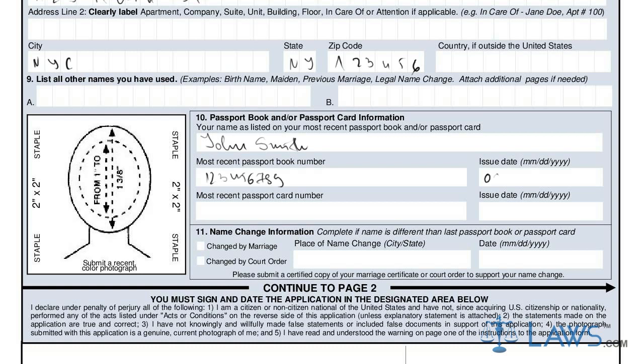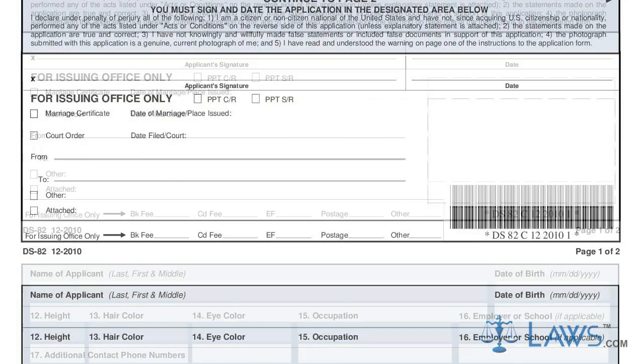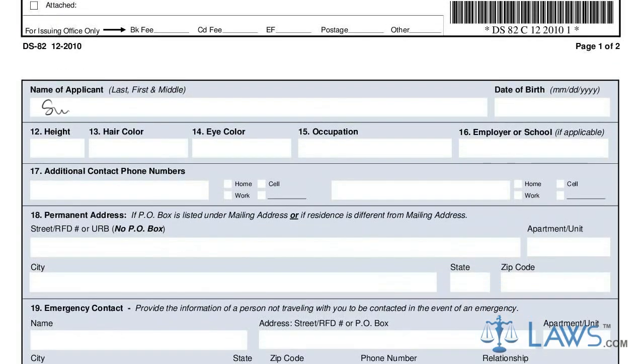In the box with a face silhouette, you must staple a 2-inch by 2-inch facial picture to your application. Passport photos can be taken at many photography places, or you can use your own, as long as it follows the passport photo guidelines.